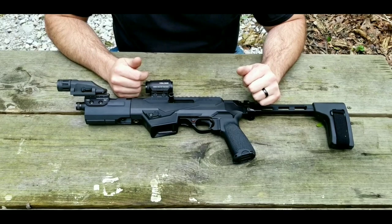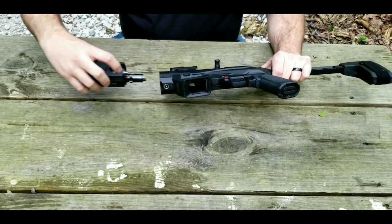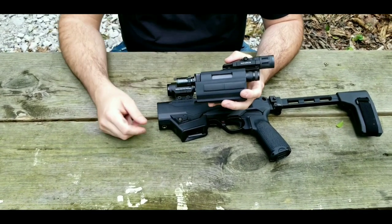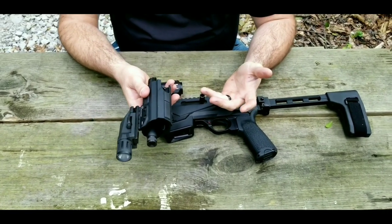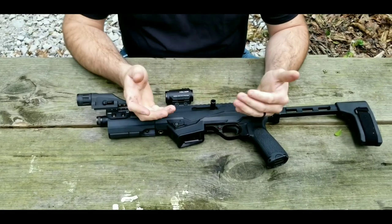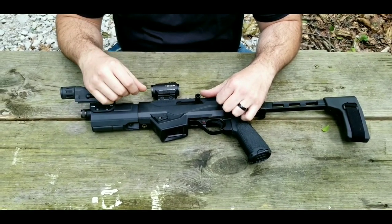The weapon is a takedown, just like all of the PC series. All you do is lock the bolt to the rear, pull and twist the little tab right here, and the whole barrel comes right off. A lot of people were concerned that the takedown feature would affect accuracy — if you zeroed your optic and then took it apart and put it in a bag, would it maintain zero when you put it back on? The short answer is yes, it will maintain zero, at least in a practical sense. Stay tuned to the end — I have a test of just that in the shooting footage.